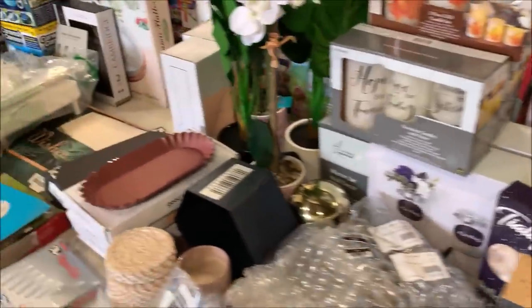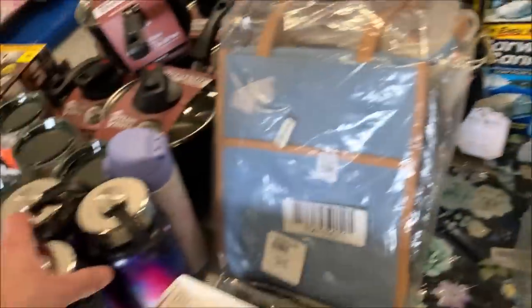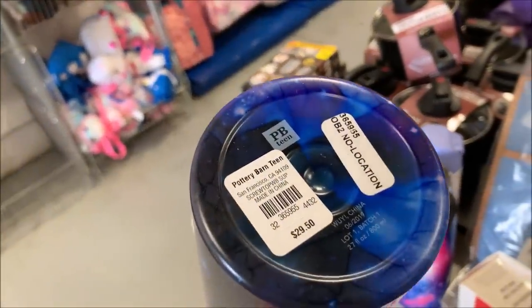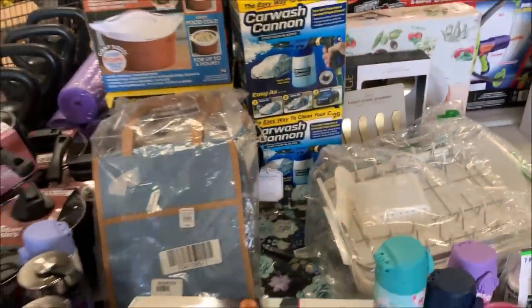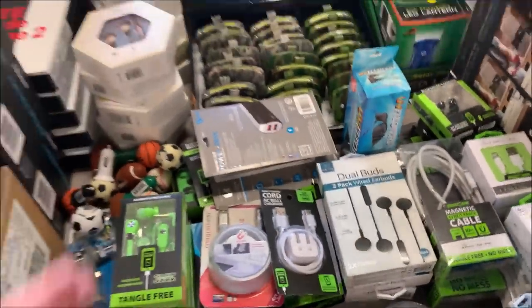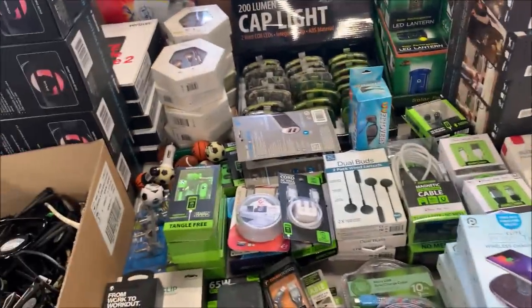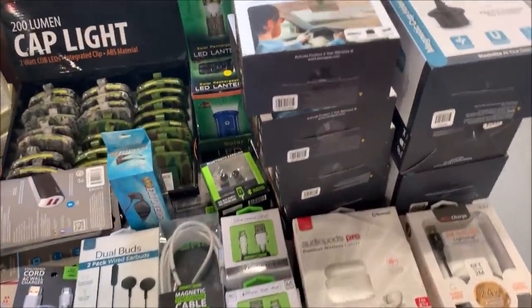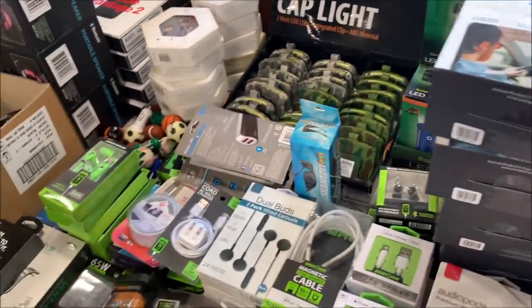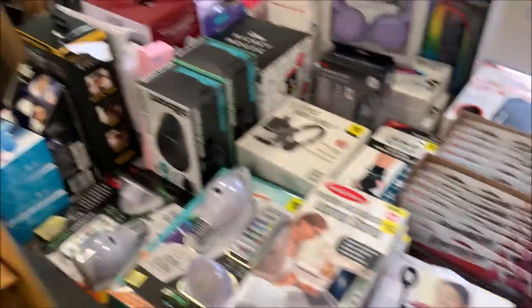We've got some home decor type stuff over here — a lot of Pottery Barn. These mugs are $30 at Pottery Barn, so I think a lot of that's going to do well and draw people in. Over here, electronics — this is those truck stop pallets, the type of stuff in there. From here over is entirely from the truck stop pallets and the sunglasses. This is what's going on for $10 a day, at least. I think a lot of this stuff is going to do really well. Then we've got some Dollar General over here — batteries and whatnot.